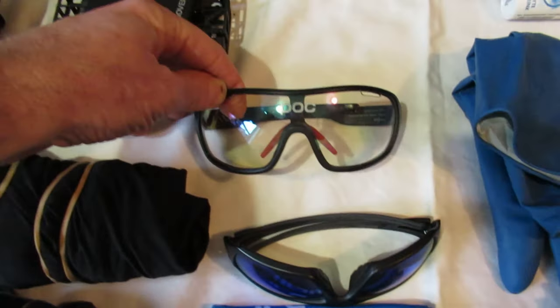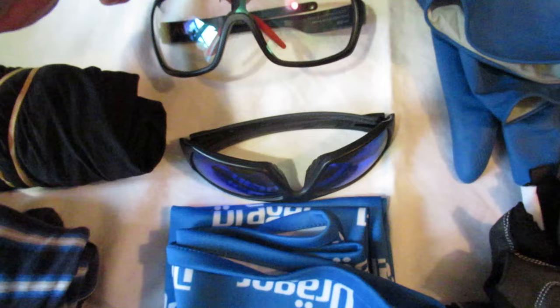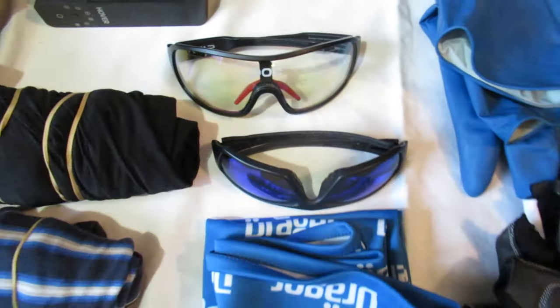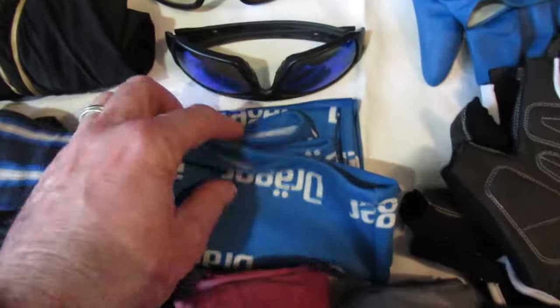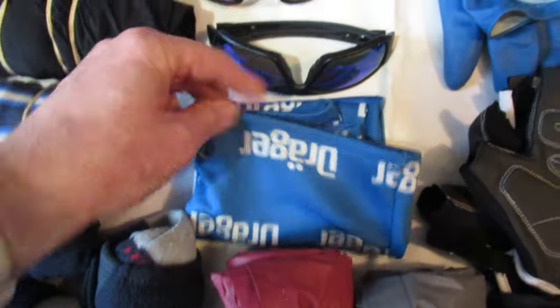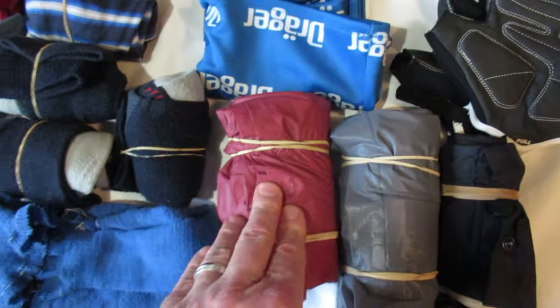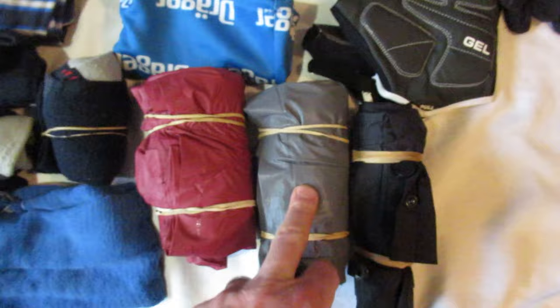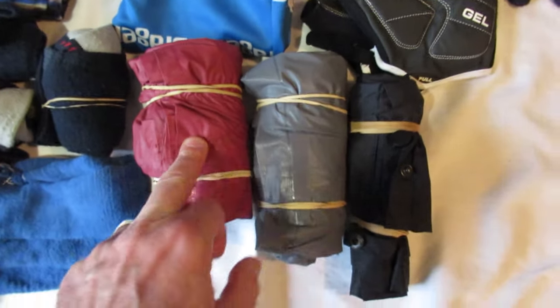I've got my POC specs — knock-offs from China. Some sunglasses which I don't think I'll be taking because the weather's not going to be sunny. I've got a buff, a nice thick one. Standard cheapy plastic poncho — always goes. I've also got a second one just in case that rips because the weather's going to be rubbish.